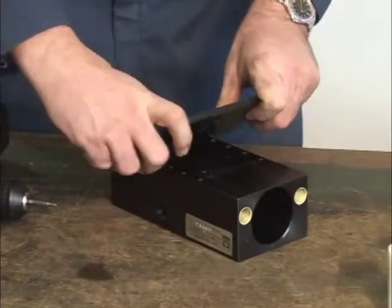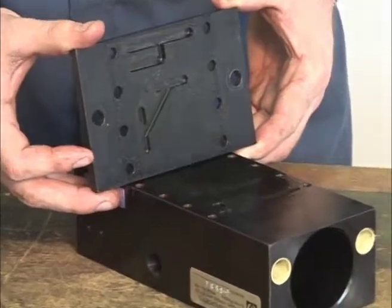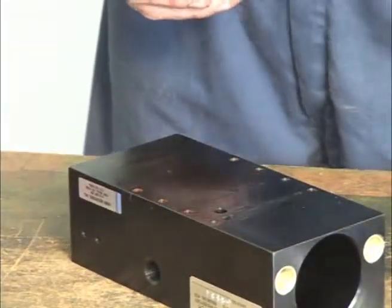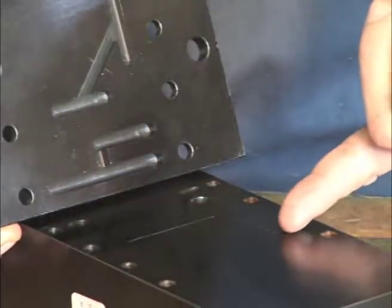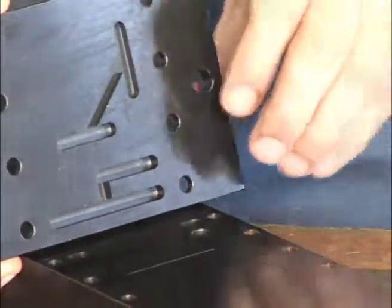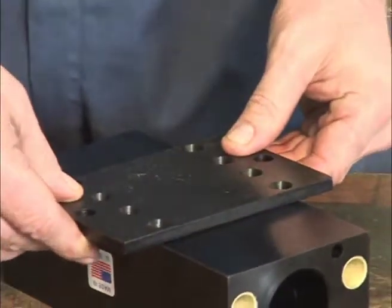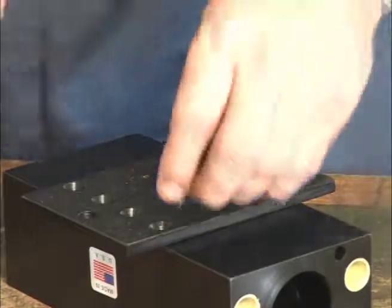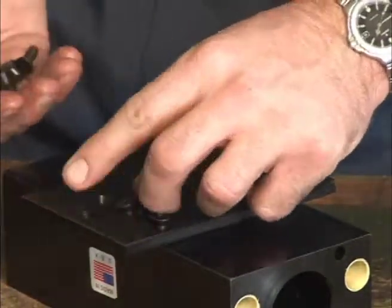The unit is now ready for cleaning with a clean cotton cloth. Take care not to scratch the base surface of the unit or the foot. Reinstall the foot to the unit. Take care to align the foot properly. The openings in the unit body must line up with the mill slots on the foot. Then reinstall the screws, taking care not to slide the foot across the unit, causing surface scratches.